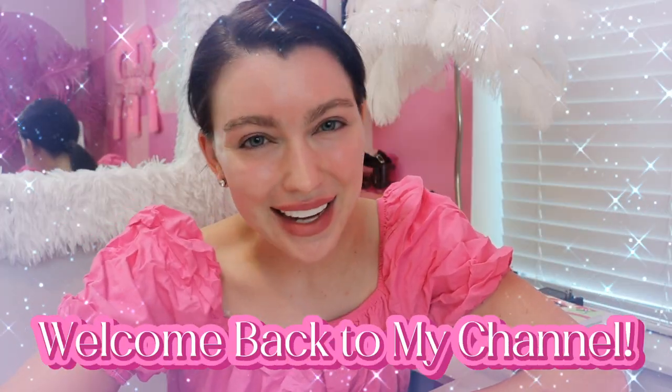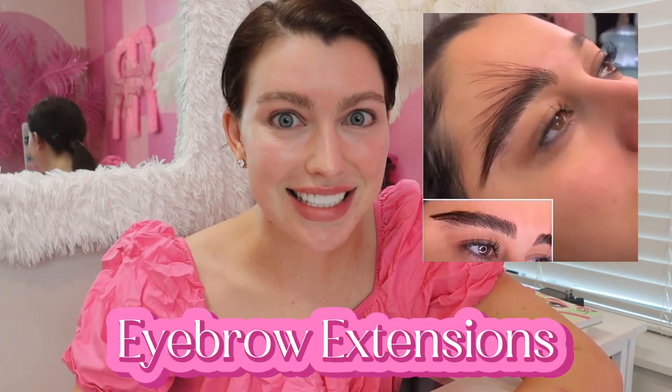Hello, welcome back to my channel. I'm doing something kind of weird today, but it's something I saw the other day and could not get out of my mind. Have you seen those viral videos of people doing these really long eyebrow hairs on people — like eyebrow extensions? I thought it looked so crazy, but then I realized: we do hair extensions, we do eyelash extensions, why not eyebrow extensions? It's actually an incredible idea.